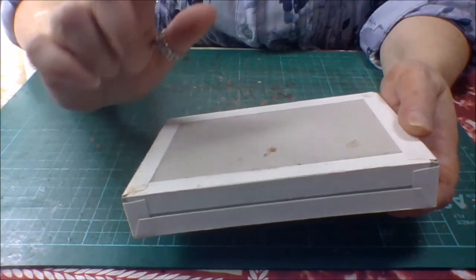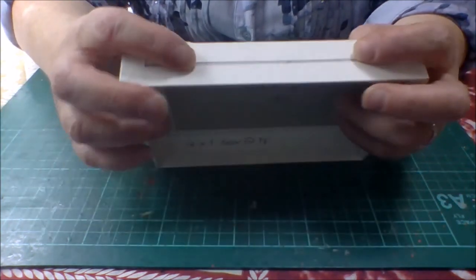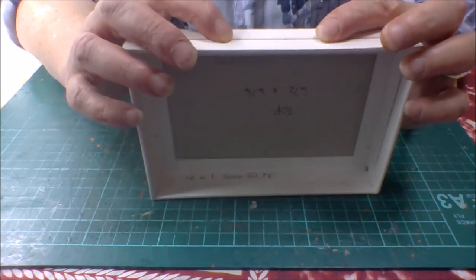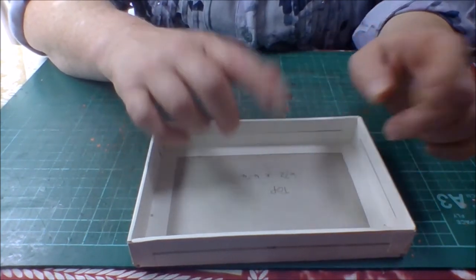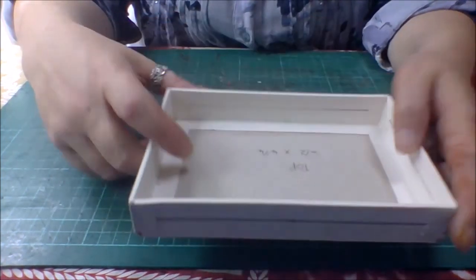We're only cutting papers at the moment for the outside. You don't want to put your papers on the inside yet because we need to attach our hinges and our closure, and we need to hide the brads. So don't put your paper on the inside just yet - do as I say, not as I do. Don't want any mistakes now.